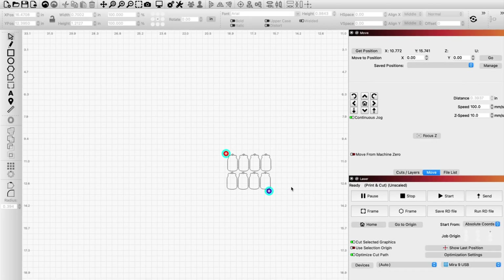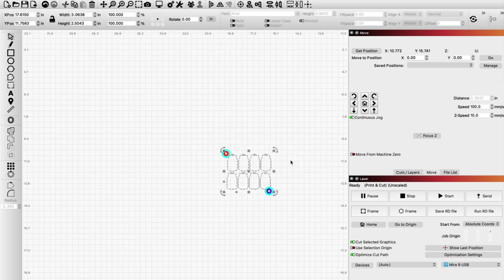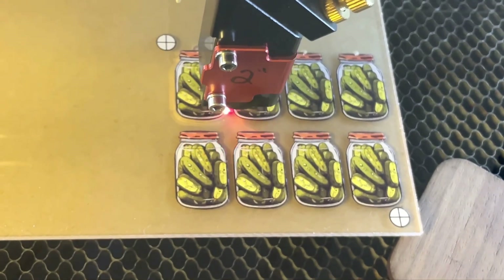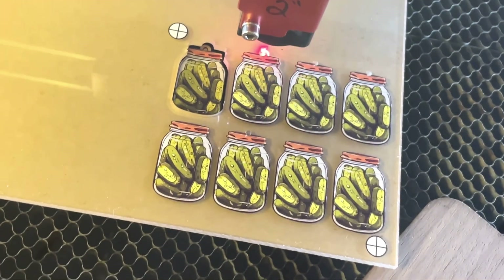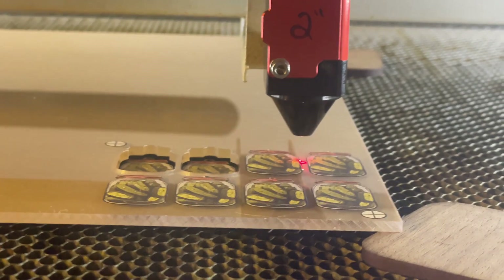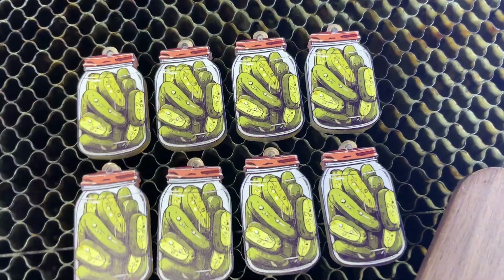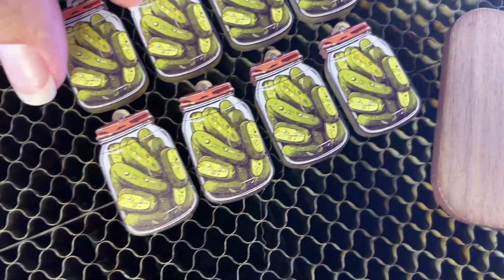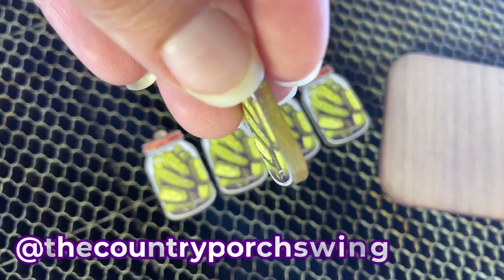Now it's time to cut. Select your entire design and you can group it back together or just select it. Don't forget the tiny little holes at the top of your earrings — ask me how I know. I like to send it directly to my laser and hit start from my laser keypad, but you can hit start from LightBurn if you're comfortable with that. You're going to know pretty quick if you lined everything up accurately. If you took the time to line up your targets precisely and you laid your material straight and flat on the bed, you're going to probably have a good result and now you've got a bunch of pickle earrings. I hope this tutorial helped — let me know if you have any questions and please give me a follow. Thanks!